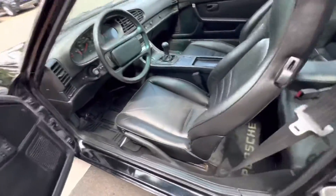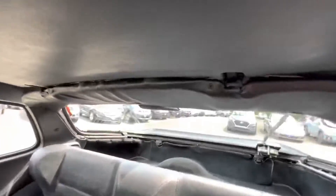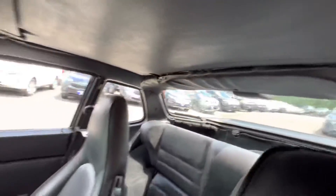I'll show you the flaws on the inside. The biggest one is right here — it's a rip in the seat right there. That back piece, I don't know, it's folding down a little bit.